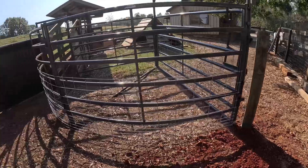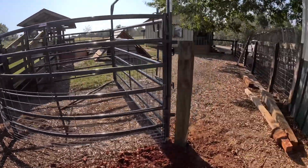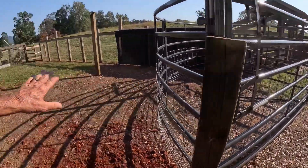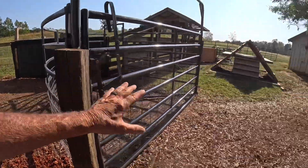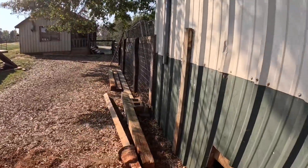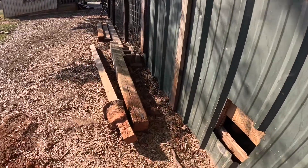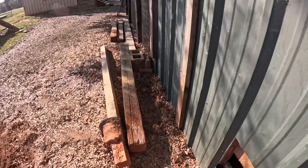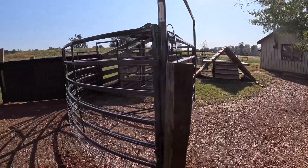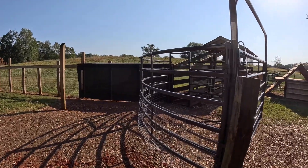If it swings back against that panel it'll be out of the way. If I mount it on the front side it only swings 90 degrees either way. So we'll mount it on the back side. We'll have to do another post or something on this side — there's a big old root right there. We'll figure that out tomorrow. That's all for today, let's go get something cool to drink and call it a day.